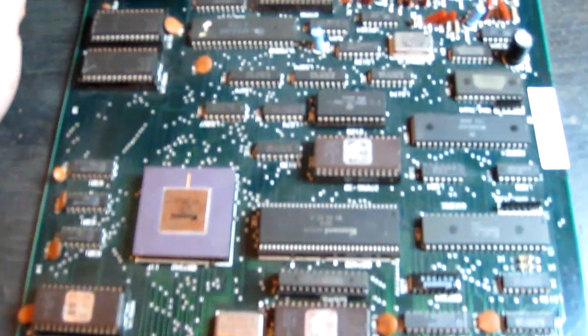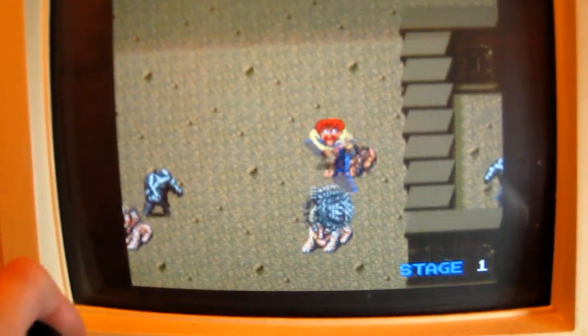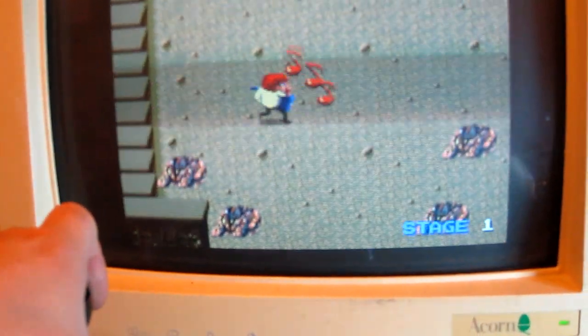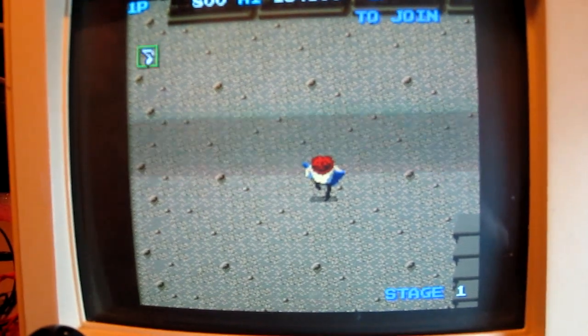The repairs are now finished. I've replaced the volume control with an identical one, replaced that nasty bodge wire with a neatly done nylon wire, done the opto, and done the RGB custom pack as well. Let's just check if everything's okay. Not really good at playing with one hand — let's just check if the other button's working. That's a successful repair!